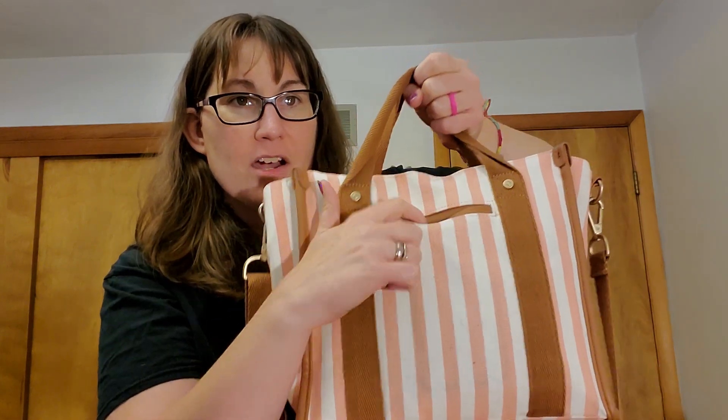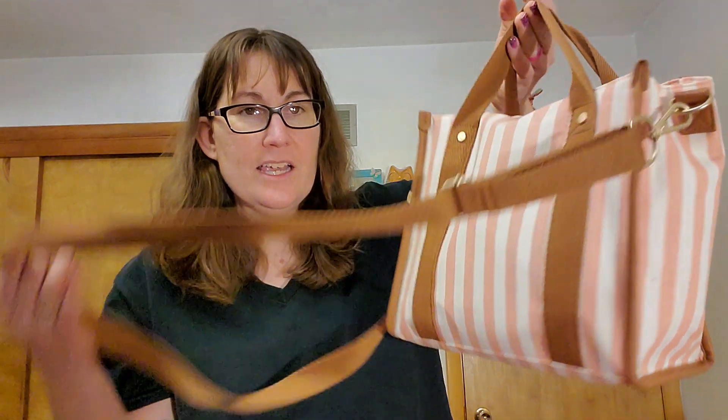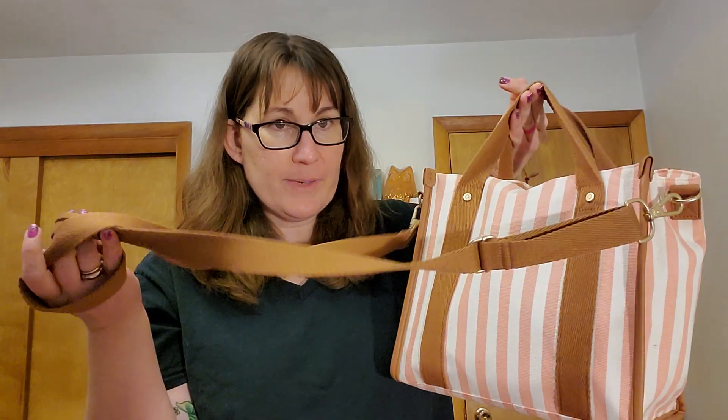On the back we have our classic cell phone pocket that is on most of our bags. Nice long crossbody strap. I love a two-way carry — I love it when I can carry a bag like this or wear it crossbody. You can carry it down by your side as well without it touching the floor.